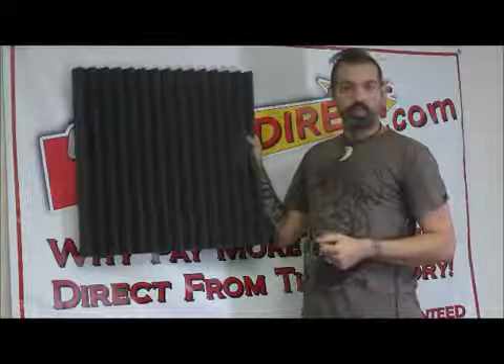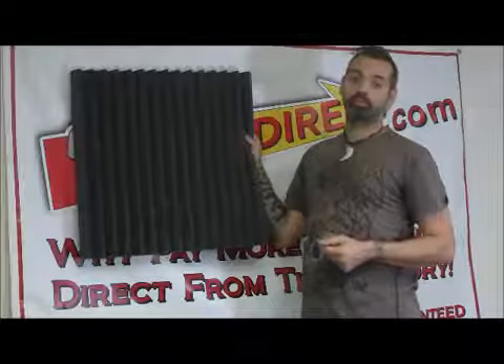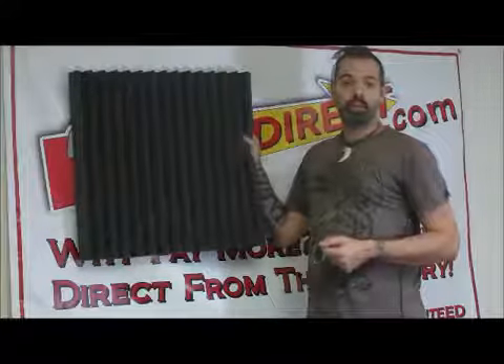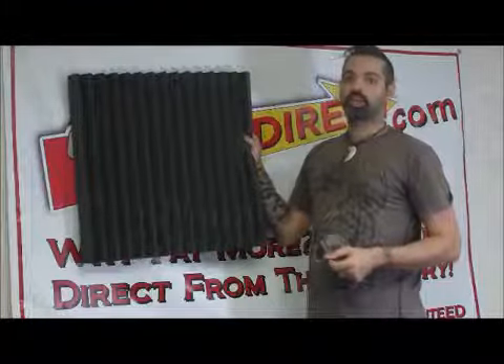Oralex actually has some really great tools on their website. You can go there and look up some information. You can even send them some information and they'll have an acoustic specialist tune your room for you and suggest products that are really the best thing to really maximize the sound of your studio.